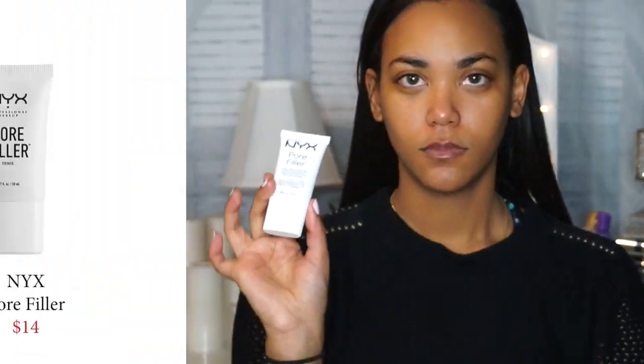To start off this look I'm going to prep my face by moisturizing it with the Clinique Dramatically Different Lotion. Lately my pores have been super visible when doing my makeup, so I'm going to be using the NYX Pore Filler Primer on all the areas of my face where my pores are visible.